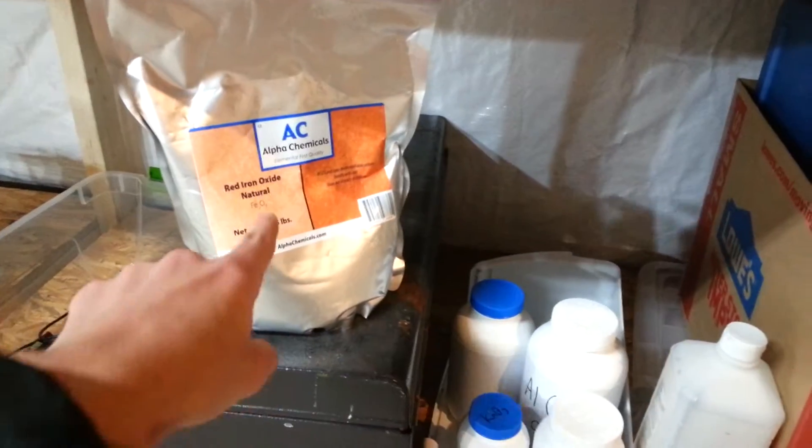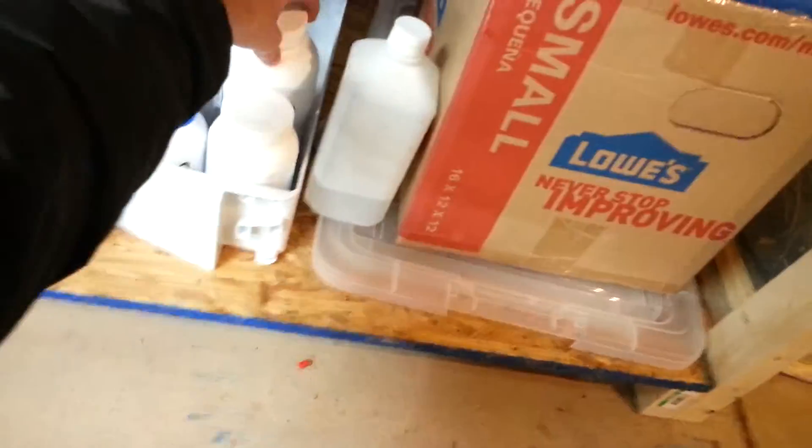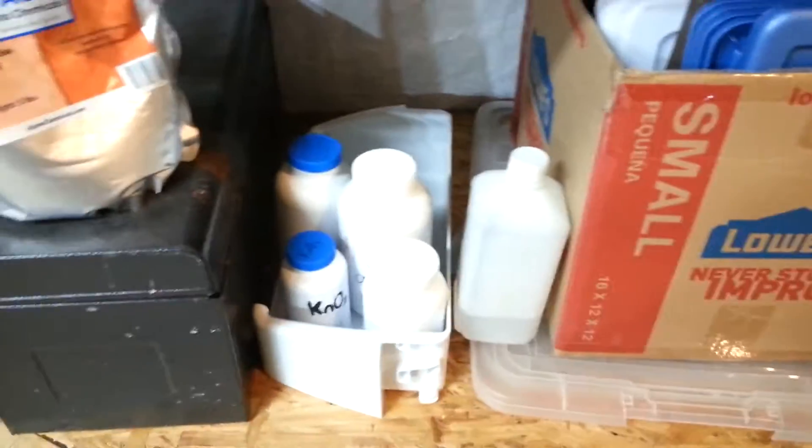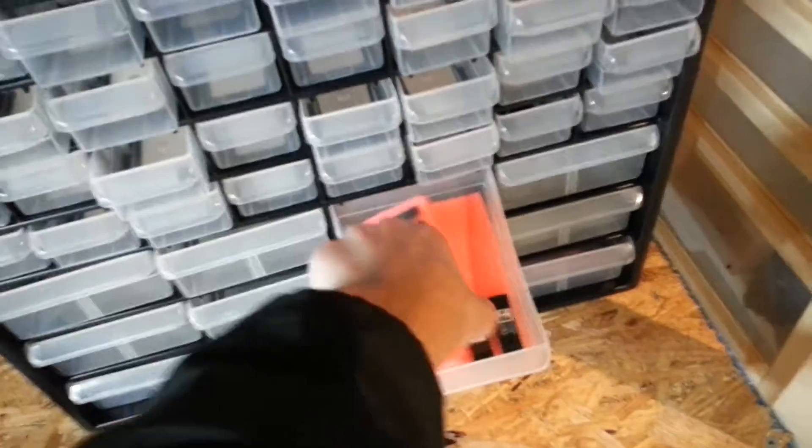Other than that, I've also made a couple of other purchases recently. I picked up some red iron oxide, some aluminum powder, and some potassium nitrate for more rocket fuel experiments. Got a scale as well — going to make some more rocket fuel. Also picked up a couple of new chips from my old sorters.